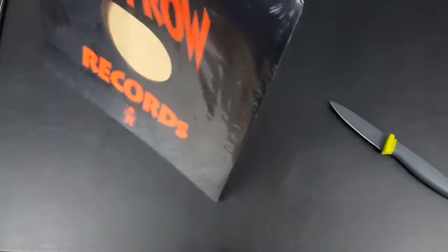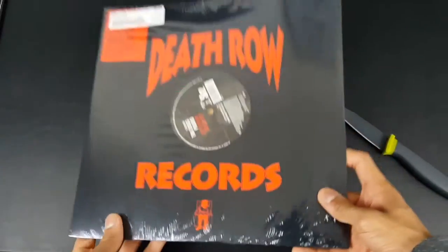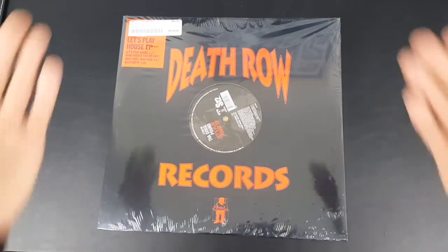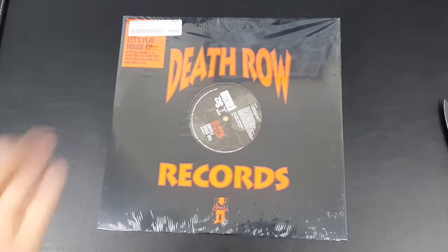That's pretty much it — that's all you get is the disc, which is really nice. No sleeve unfortunately, but you can buy that yourself. It is pretty much brand new anyway. So that's pretty much it — the unboxing of this single, the Dog Pound single, Let's Play House, with a few added on extra songs.